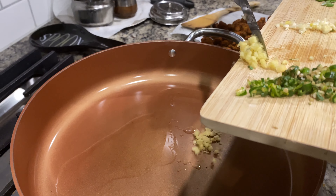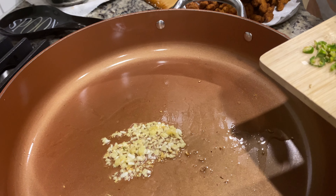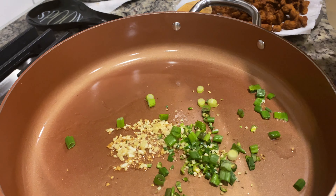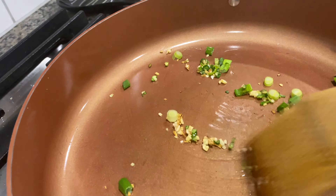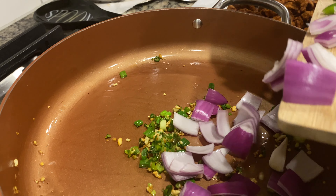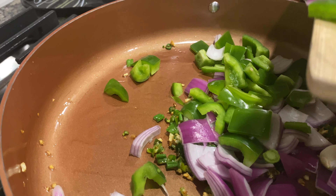Next, add two tablespoons of oil to the pan. Add the chopped ginger and garlic and let it saute, then add green chili and green onions. Saute for about one minute on high flame. We don't want to lose the moisture in these vegetables — we need to keep them crispy. Now add the onions and green pepper.